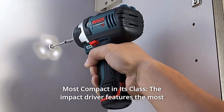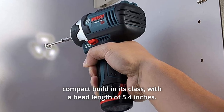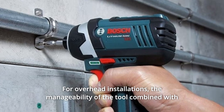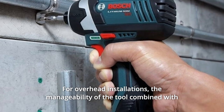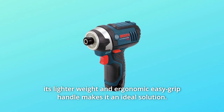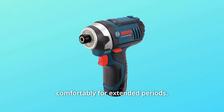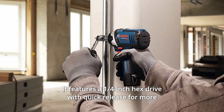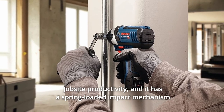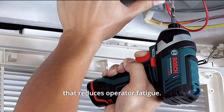The hammer and anvil system can produce double the torque of a gear-driven system. Number 2: Most Compact in Its Class. The impact driver features the most compact build in its class, with a head length of 5.4 inches for overhead installations. The manageability of the tool, combined with its lighter weight and ergonomic easy-grip handle, makes it an ideal solution. It features a quarter-inch hex drive with quick release for more jobsite productivity, and a spring-loaded impact mechanism that reduces operator fatigue.